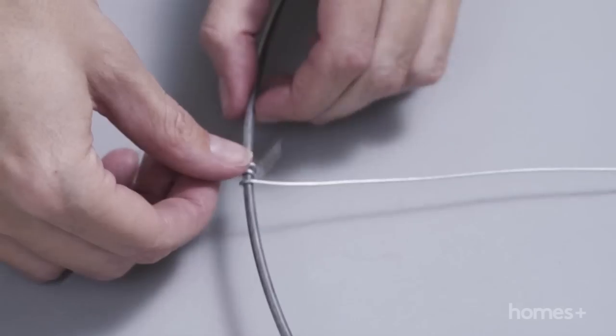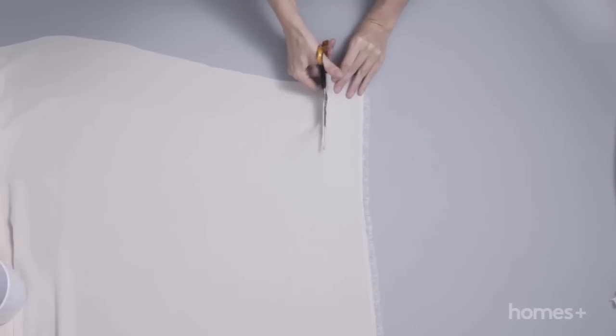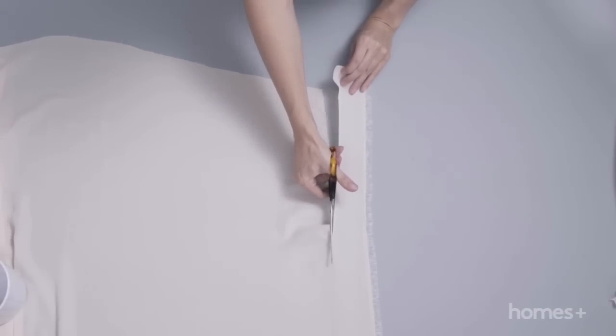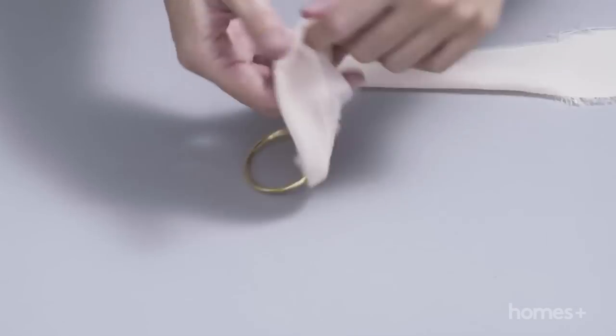Place sticky tape around all ends of the wire to prevent the fabric from catching. Use scissors to cut a strip of fabric about 5cm wide by about 1m long from the large piece of fabric. Tie one end of the fabric strip to the small metal ring and trim the end.